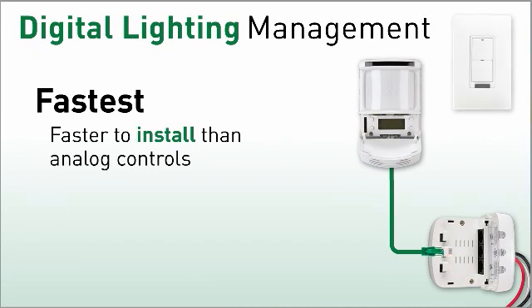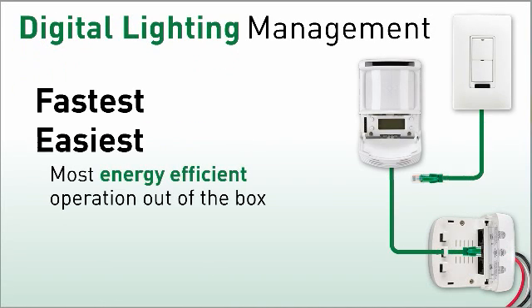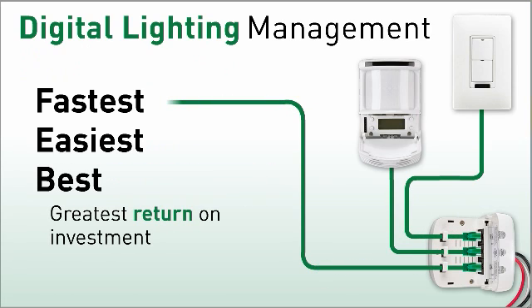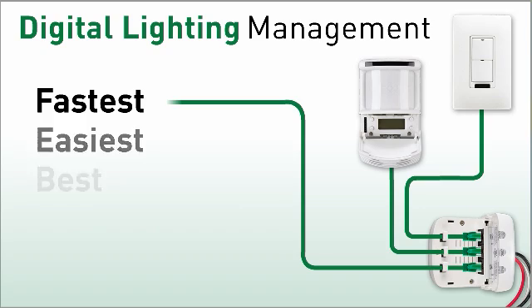More than ever in today's challenging economic climate, saving time means saving money. DLM speeds up installation, so you can be out the door and on to the next job quicker than ever.